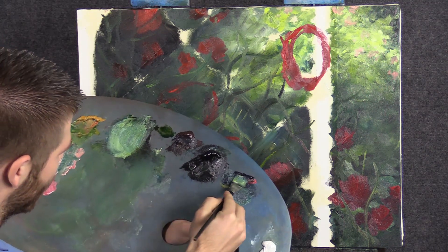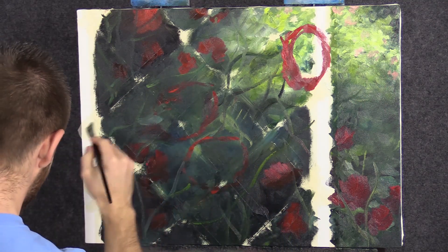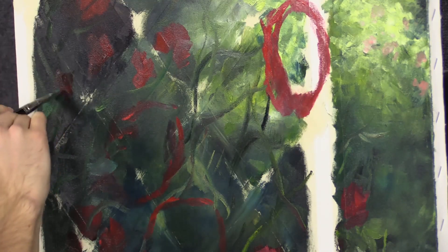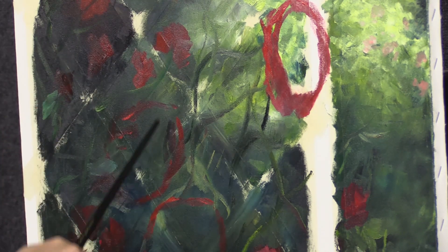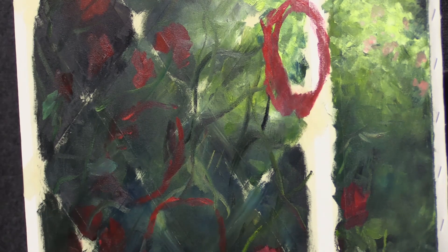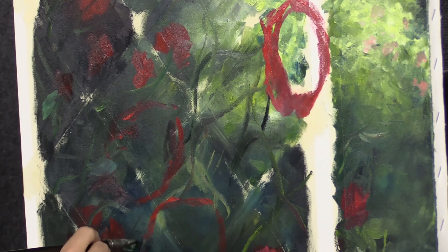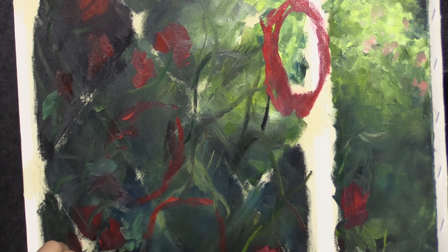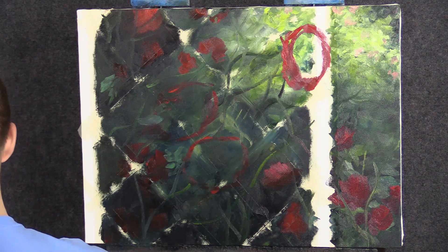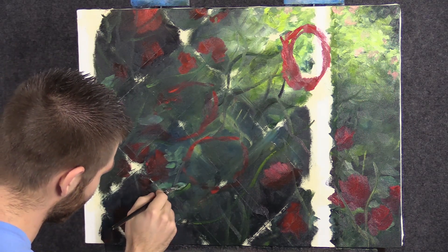I'm just using a soft color, kind of a soft blue-green. I'm getting a lot of these little leaves. I put some red just to indicate the background roses, and then I did some circles to indicate our three major roses. The reason I did that right now is simply so that I don't paint over them, because that would be kind of counterproductive. Nobody wants a muddy rose.